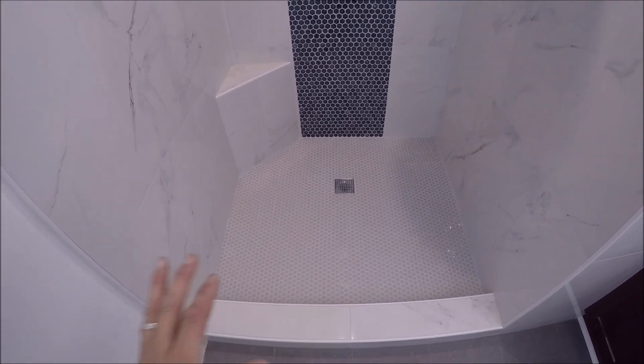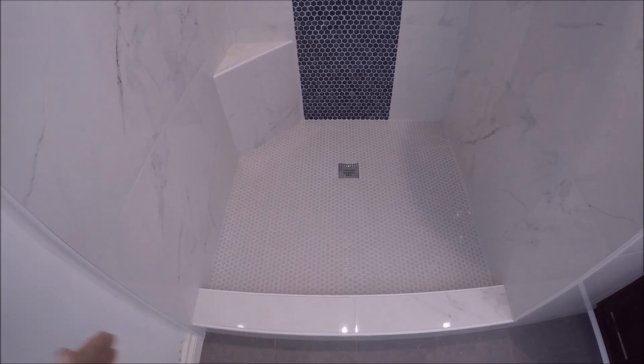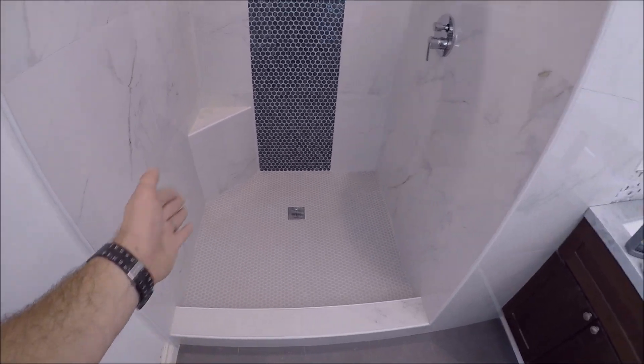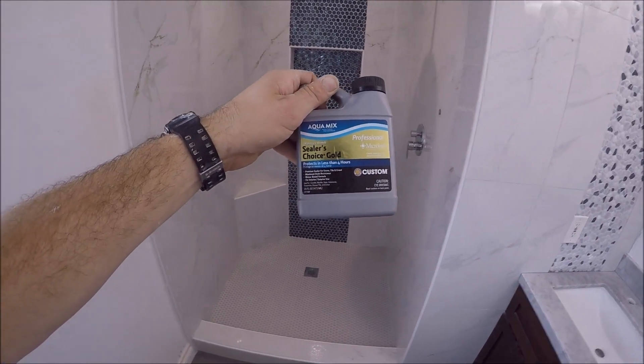There's a lot of grout in that pan and this is very light-colored grout, so if it's not sealed, over time you'll get discoloration and you'll get mold and mildew in the perimeter and corners of this shower. The sealer we're using is Aqua Mix Sealers Choice Gold.